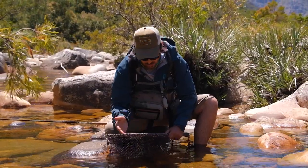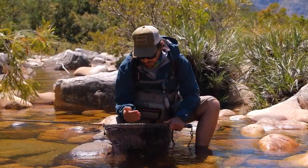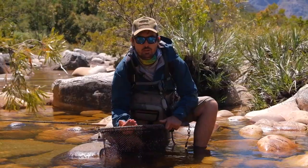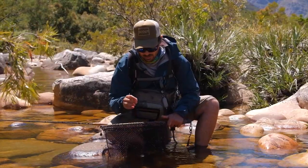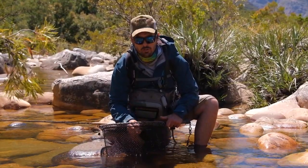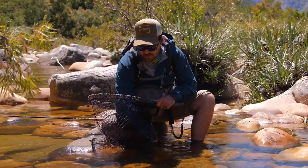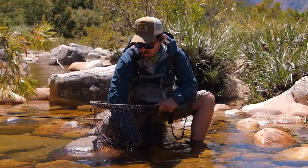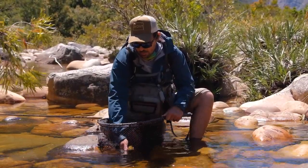It was a textbook result — the fish held exactly where we expected them to hold, and that's the cool thing about trout. When you get your drift right and get a drag-free drift, there's a very good chance you'll catch your fish. I'm so stoked with that. Let's release him, which is probably the best part of catching the fish, and let's go look for another one.